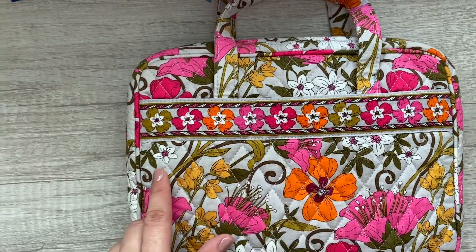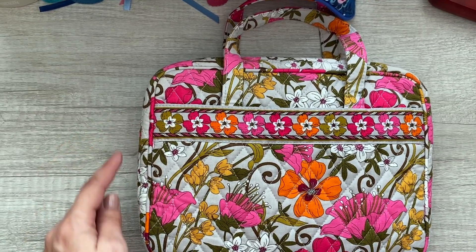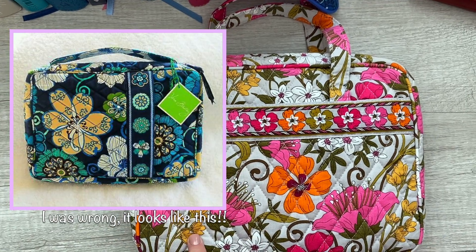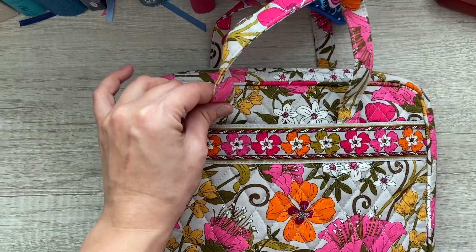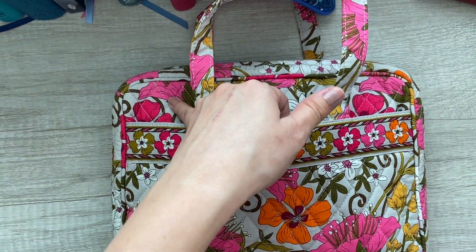They do have another bible cover that has a strap up here and the pocket is vertical rather than horizontal. I like this one better because it looks a little more sturdy to me, and I like how big the slip pocket is.